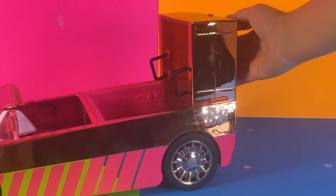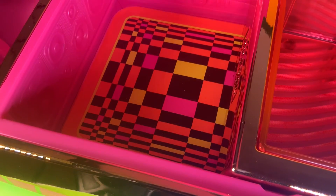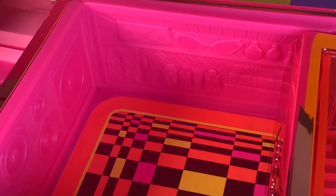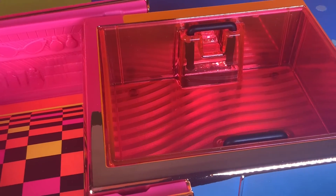Also, this car can turn into a dance floor and a pool. The dance floor has a checkered pattern and some details on the wall. If we look at the pool's floor, we can see that it consists of a wavy pattern.